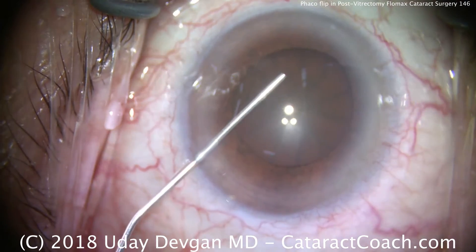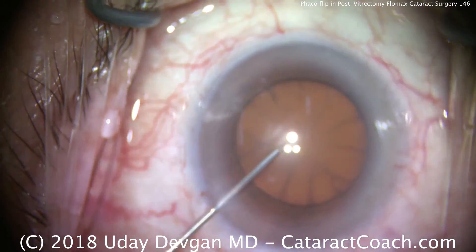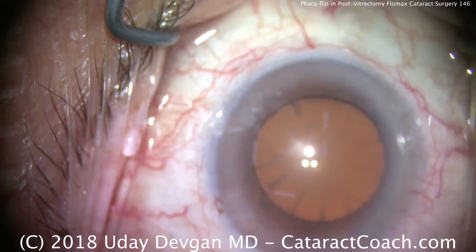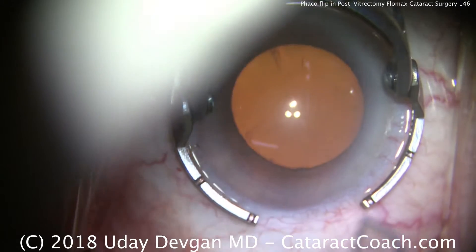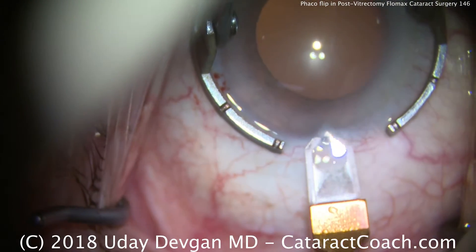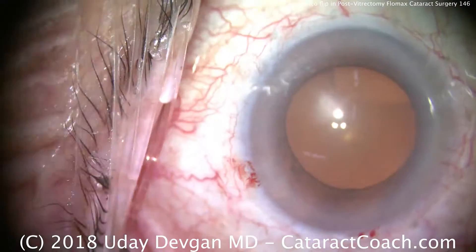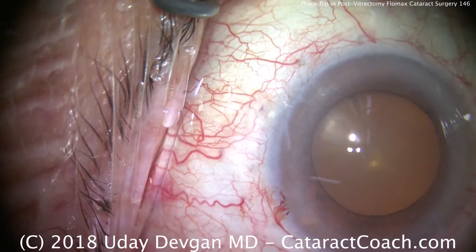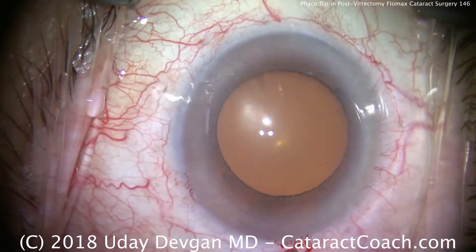Filling the eye with dispersive viscoelastic, we get a little viscomydriasis to expand the pupil. That looks great and we'll make our main incision. In these eyes we definitely want a well-constructed incision with appropriate architecture, because a short or too-posterior incision may lead to more iris prolapse. Nicely nicking the limbal vessels so it'll heal with stronger intention later.